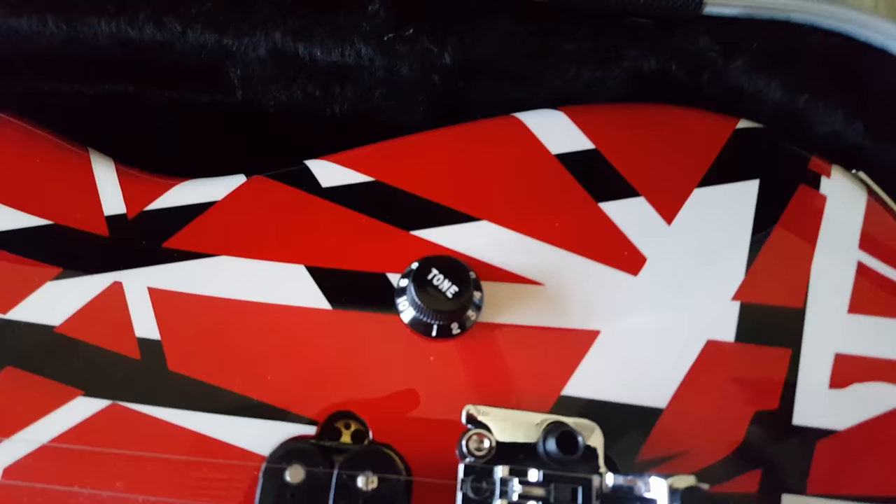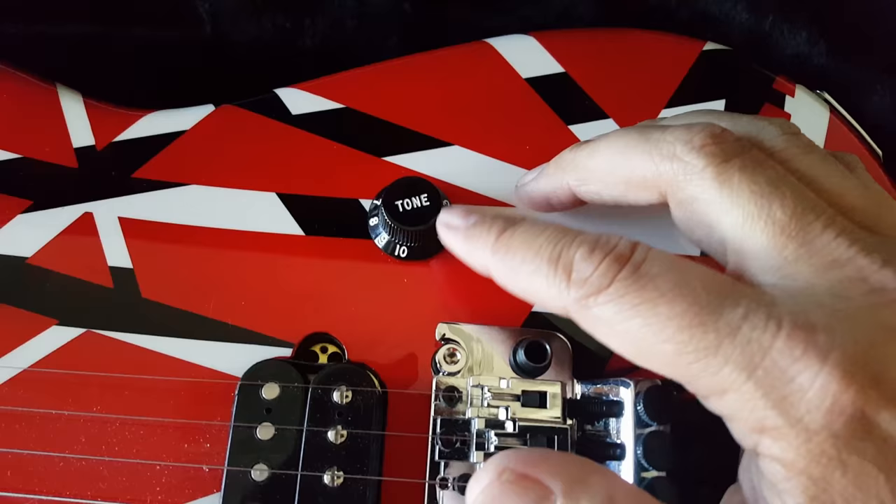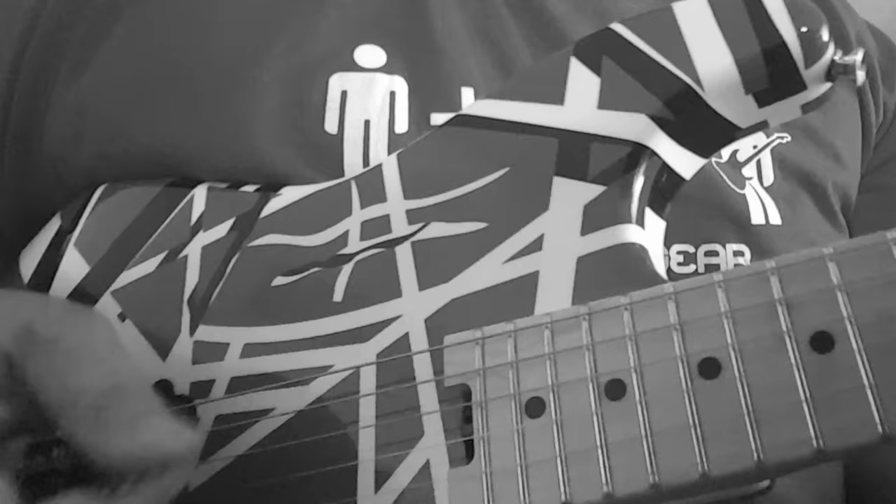A bonus fact: the Stripe Series use a plastic knob that says 'tone' for volume, to pay homage to Eddie since he had used that in the past.